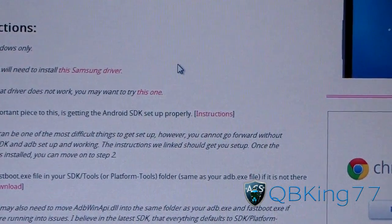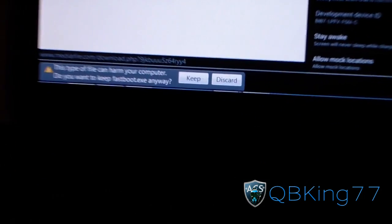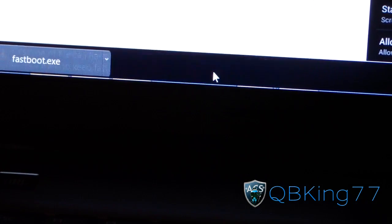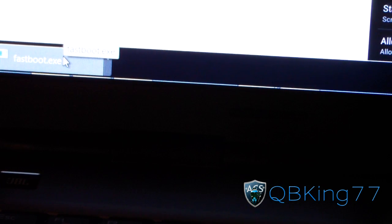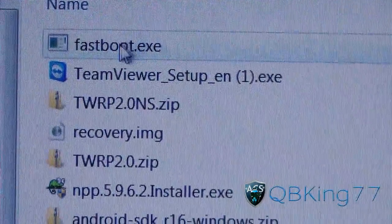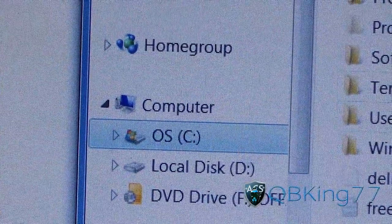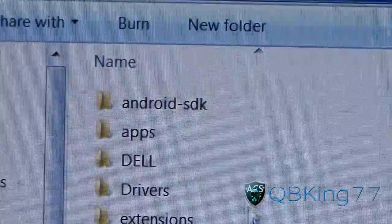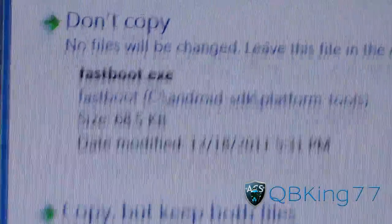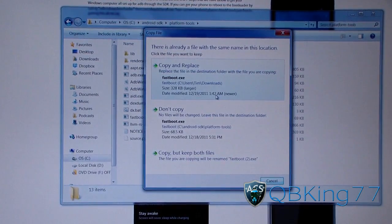Once you have your drivers installed and you have the SDK, you're going to need to download this fastboot file. Download fastboot.exe and let it download — it shouldn't take long. Once that fastboot.exe is downloaded, go to your downloads folder. Right-click on it and hit copy. Now go to your C drive, go to your Android SDK folder, double-click on it, and go to your platform-tools folder. Right-click and hit paste. I'm going to copy and replace since I don't need the one that's in there. Make sure you have the fastboot.exe in the platform-tools folder.